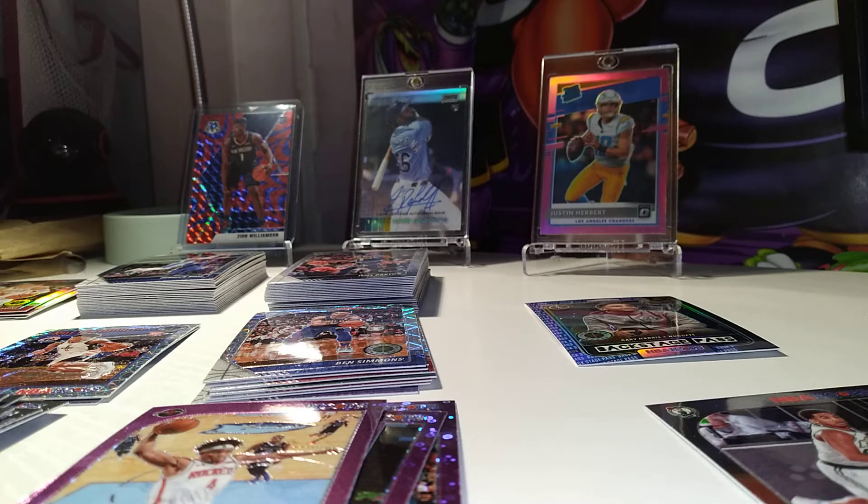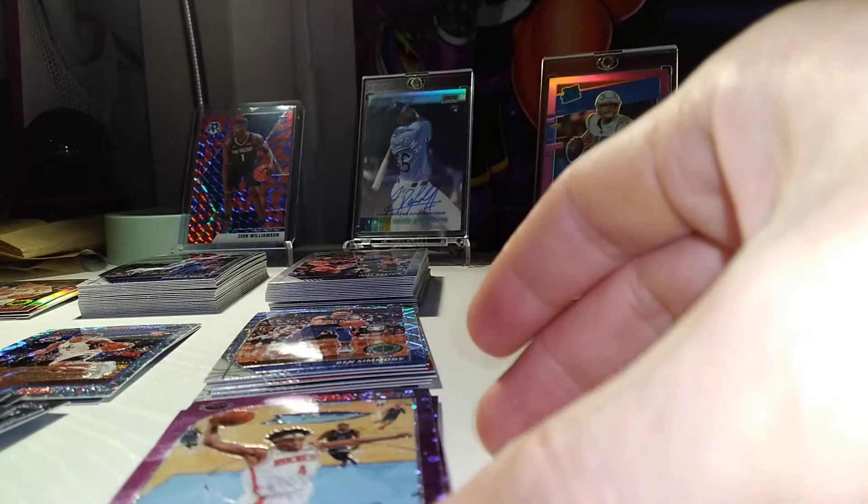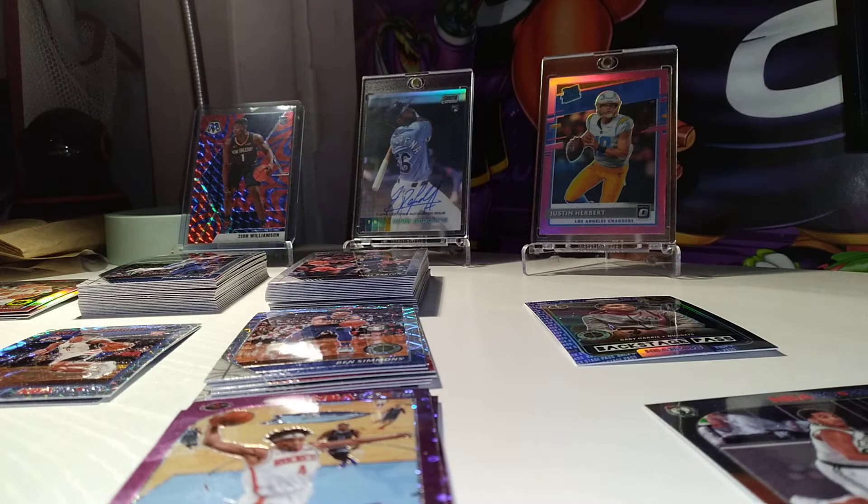Nothing too exciting in the first hanger box, but I really wanted to show you guys what was in the second hanger box here — it's something nice.